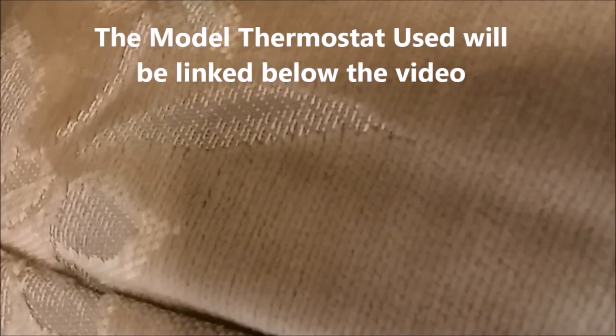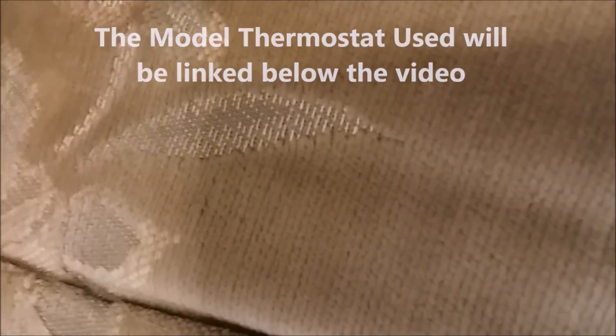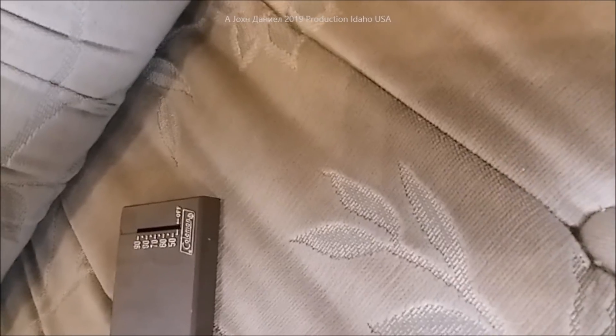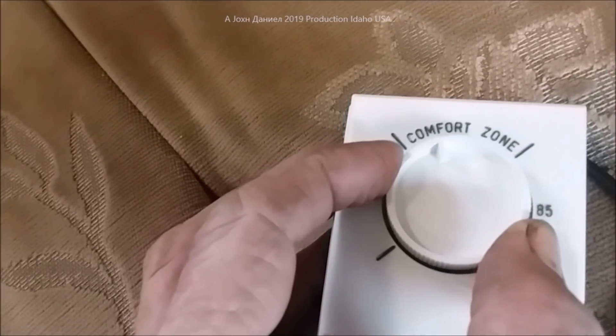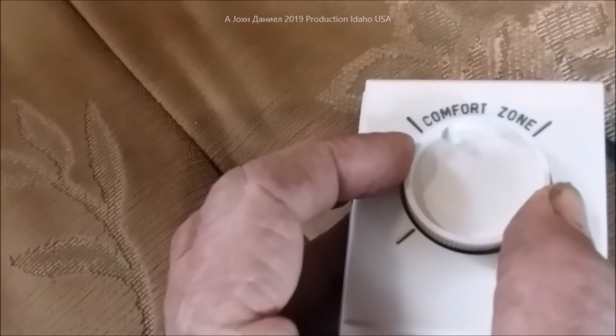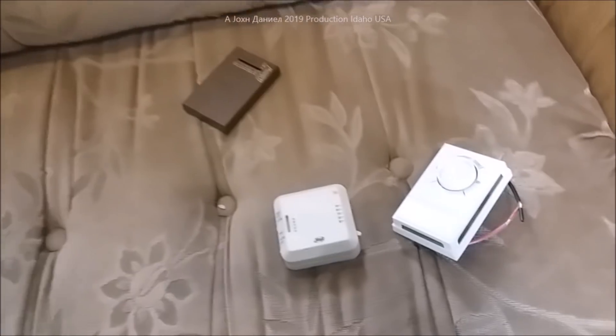Listen — you can hear that click. I'm only moving this thermostat about three temperature degrees and you can hear how positive and decisive that click is.